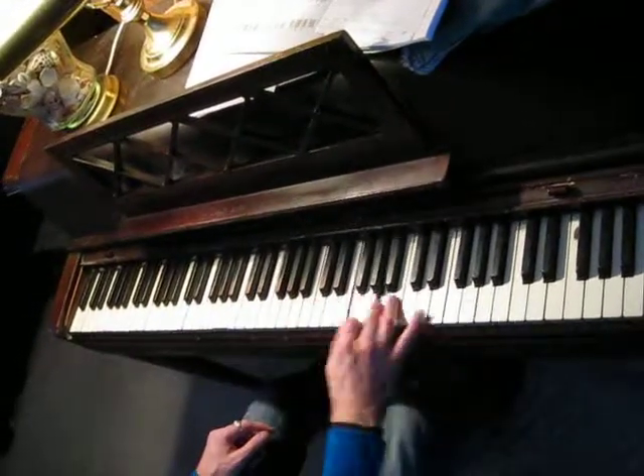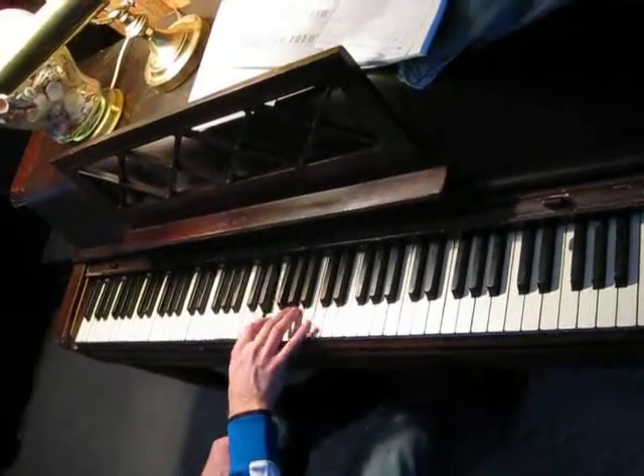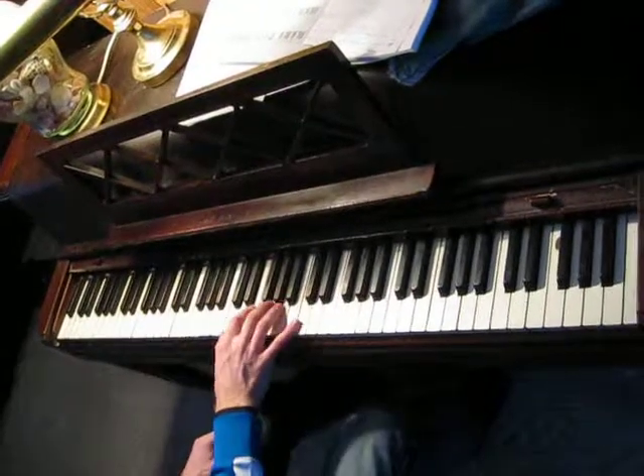And you can go up and then... Doing a fast version of that would sound like this.